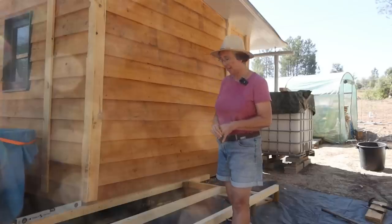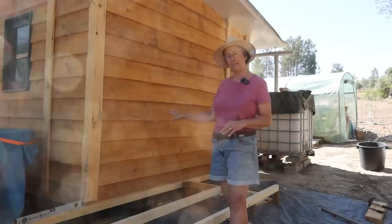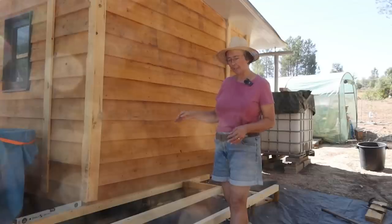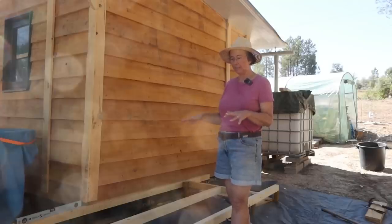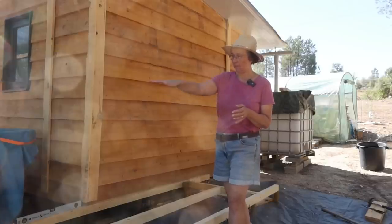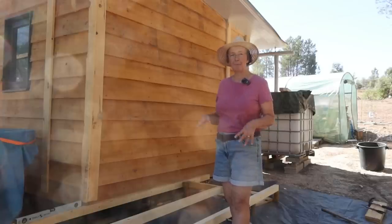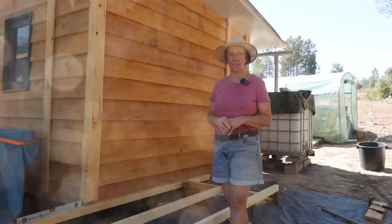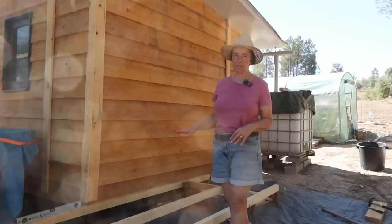Our job today is to finish putting in some of the stakes. We're going with the same system that we used when we built the garden house — using stakes to level the deck — because we're working on lots of different levels. It's a hillside, it goes down that way and also comes down this way, so using the stake method is much easier than trying to level the ground.